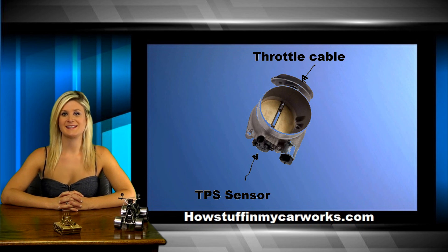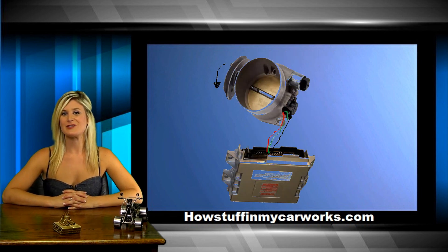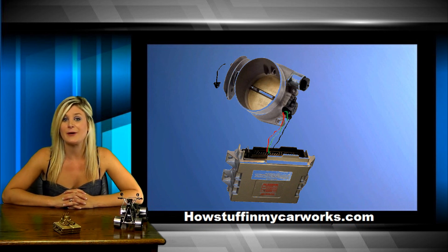The TPS sensor is attached directly to the throttle body. If your car still has a throttle cable, the easiest way to locate the TPS sensor is to find the sensor located on the opposite side of the throttle cable mounting location. The TPS slides over the throttle shaft, which causes it to vary its voltage output simultaneously with the angle of the throttle. The computer adjusts the fuel mixture when you accelerate to maintain the proper air-fuel ratio.